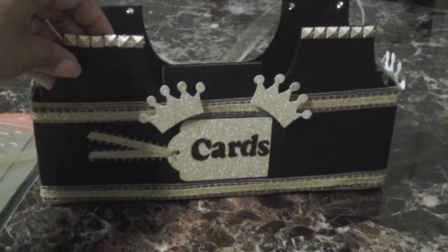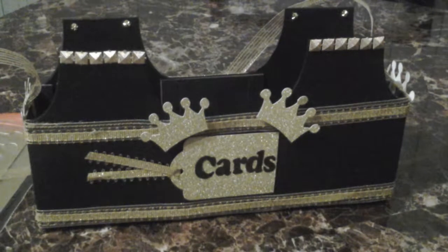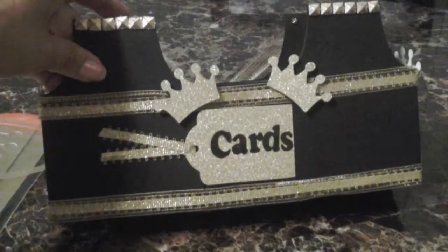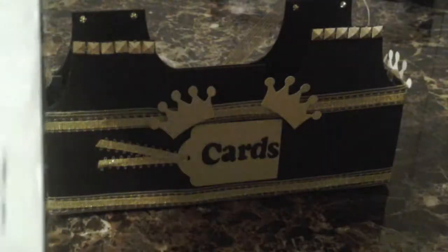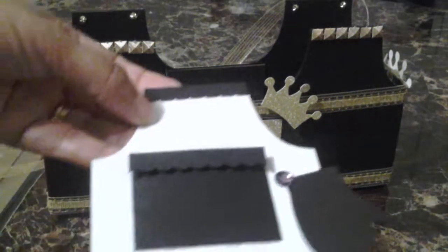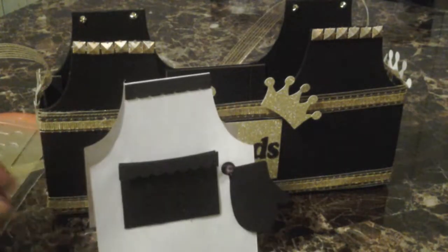This is my second project share for tonight. Stay tuned — I have some explosion boxes and cards I need to finish, plus another item I have to finish up by the end of November for craft fairs. So yeah, this was fun! Again, this is from the apron Sizzix XL die — it's called the apron box — and you can also make a card from it. Thanks for watching and have a blessed one, bye bye!